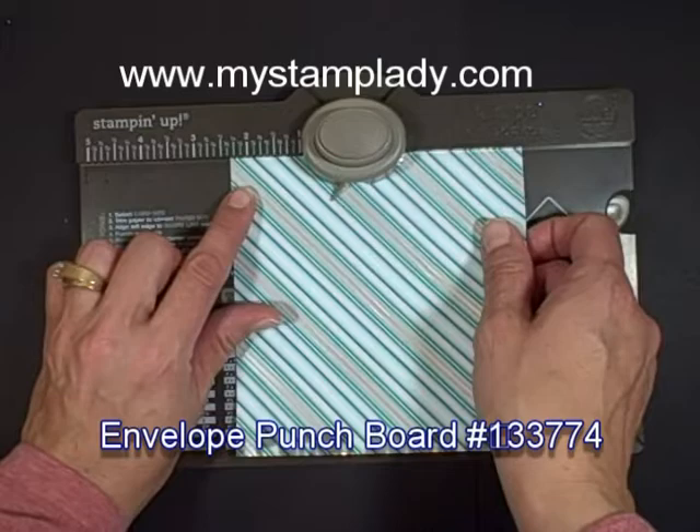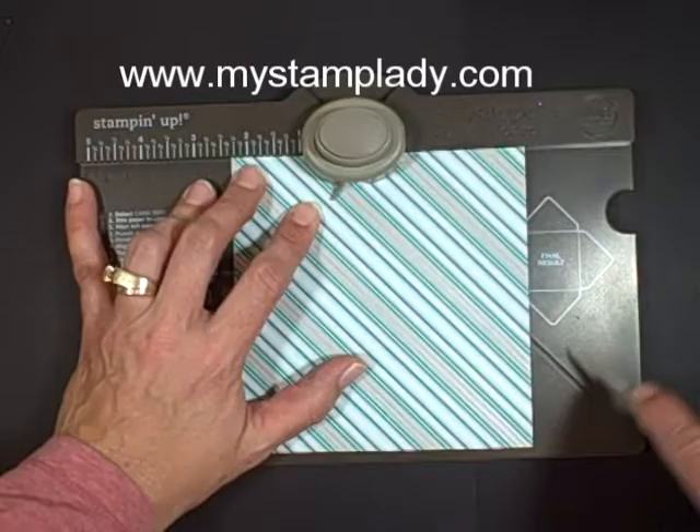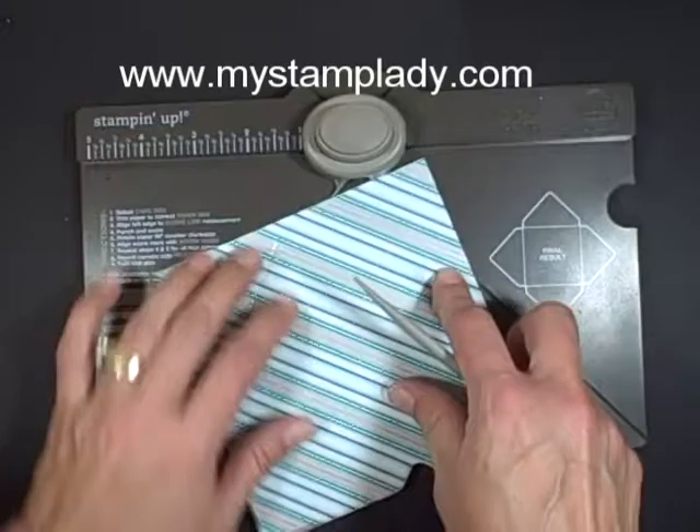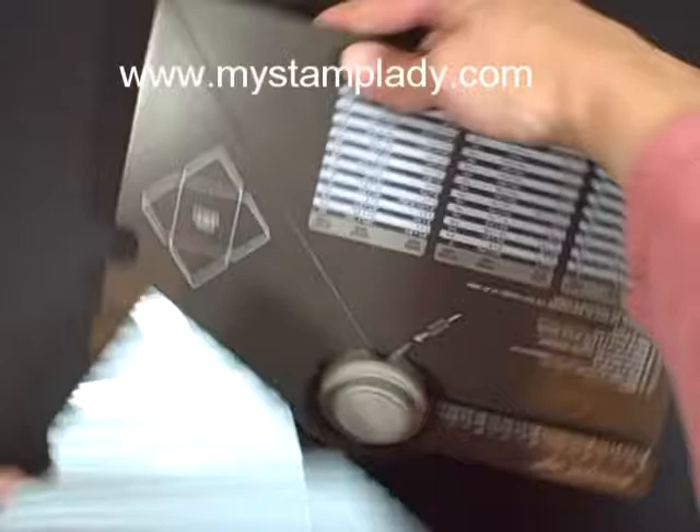Line up my edge, 2 3 1/2 on this side, punch, score. Now we don't need to use this ruler over here anymore, so now we're just going to this line. You're going to line up your scored line with the score guide, punch, and repeat all the way around.